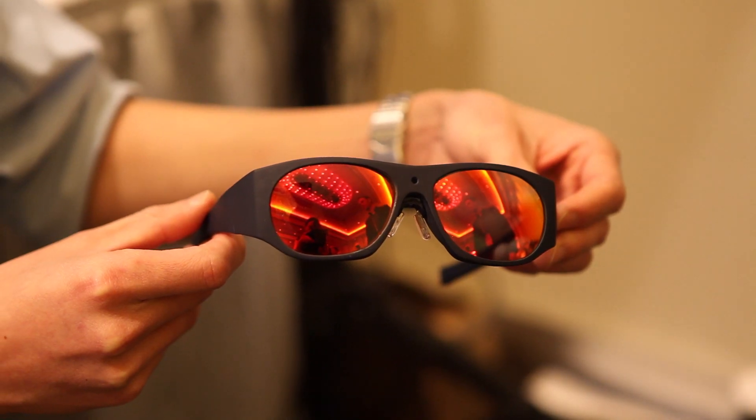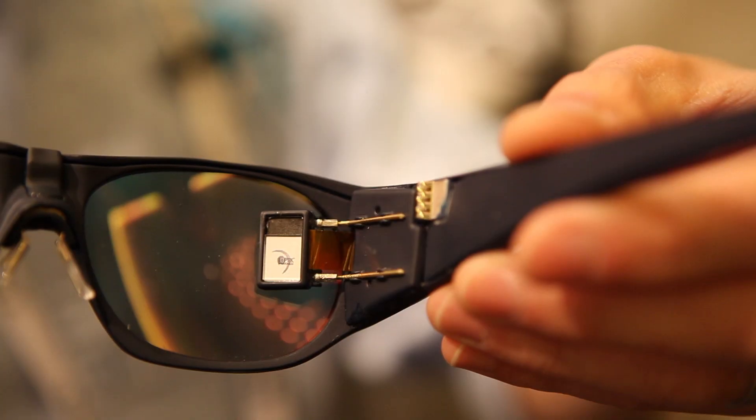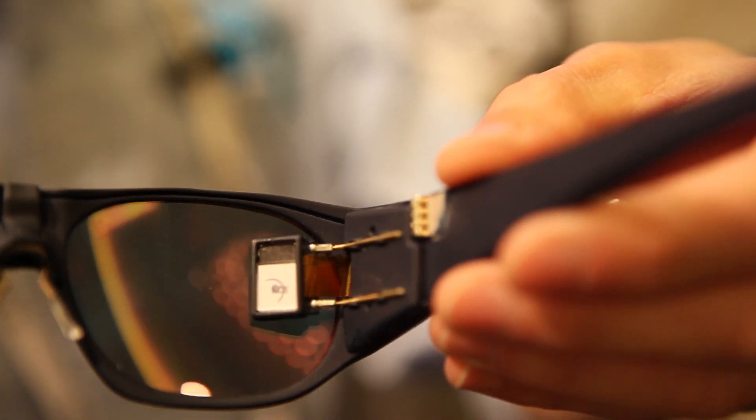This is our glanceable display prototype. It's about six times the resolution and about 20 times the area of a Google Glass. But it still looks like a normal pair of sunglasses.